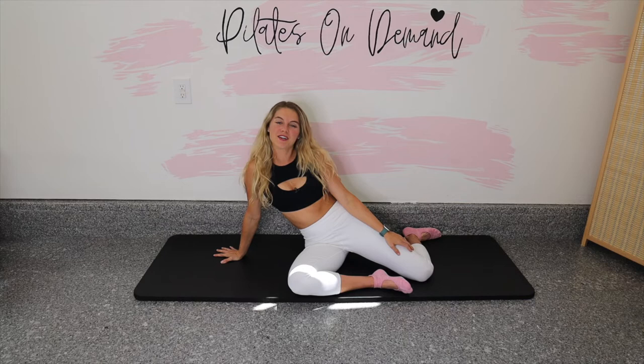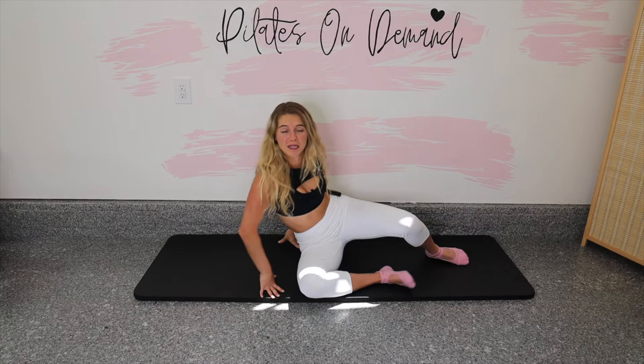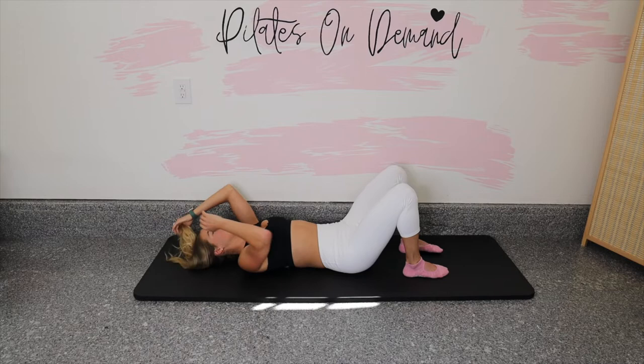Hey guys, it's Lindsay here with Pilates On Demand. Welcome to Pilates Laying Down. All you're gonna need is yourself and your mat. We're going to get started laying down on our back, which will be there pretty much the whole class — and on our side and our belly, all sorts of laying down. So let's get comfortable.